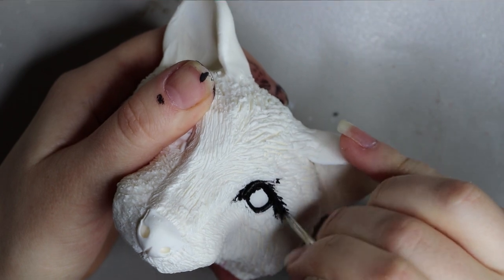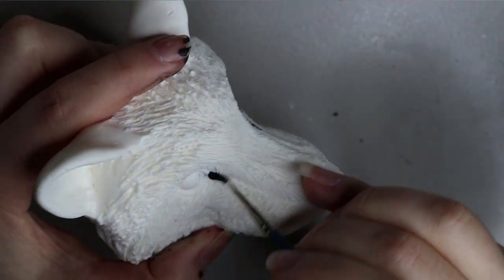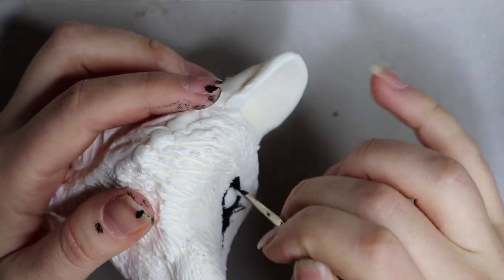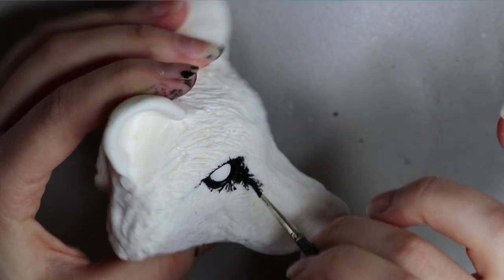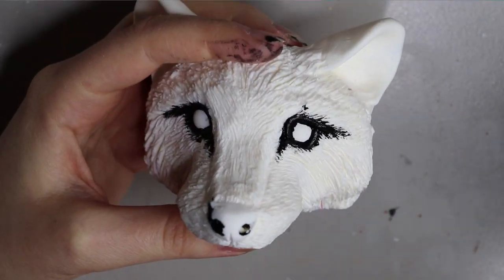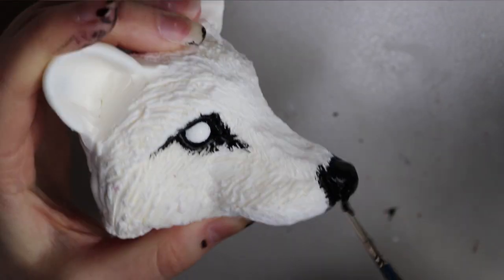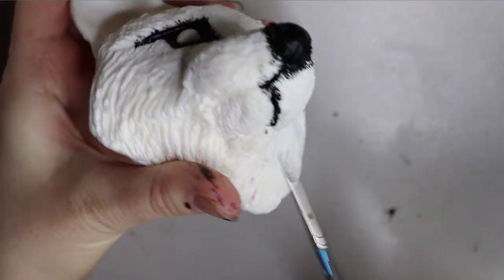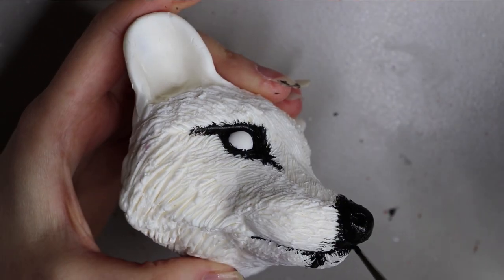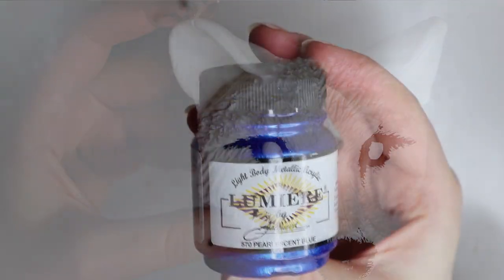The customer requested a white raccoon, so I drew inspiration from an albino raccoon. It has brown eye markings and brown markings on the tail, but it is a pure white raccoon. It doesn't have the pink eyes that a normal albino raccoon would have — this time I decided to give him some blue eyes. Here's what the black paint looks like so far, so I'll let this dry and come back to the eyes.